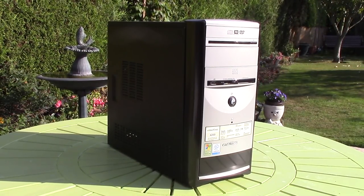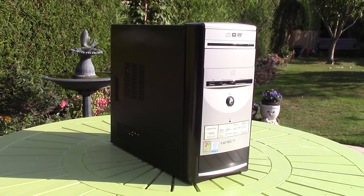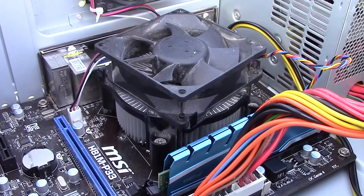For now though it did okay and at least we've given this computer a new lease of life thanks to some more modern components. Let me know what further upgrades you'd like to see, leave a like or dislike on this video, and subscribe to the channel if you haven't done so already. Thank you for watching and hopefully I'll see you all in the next one.